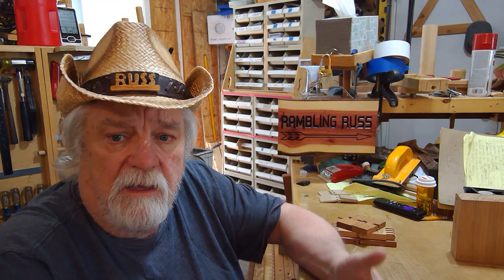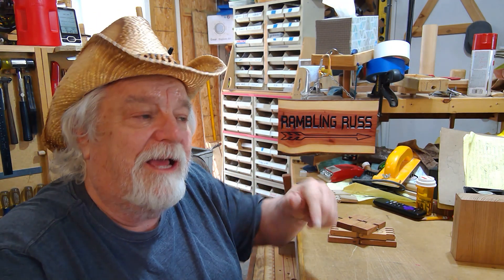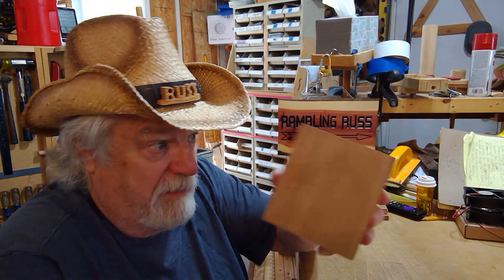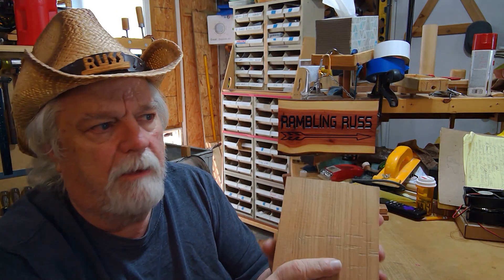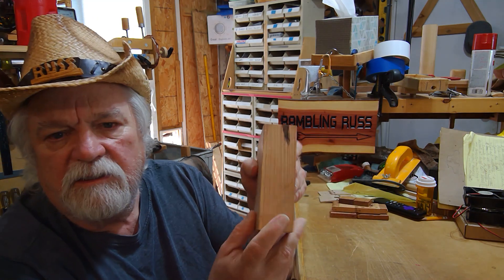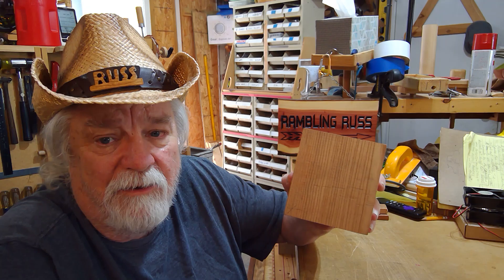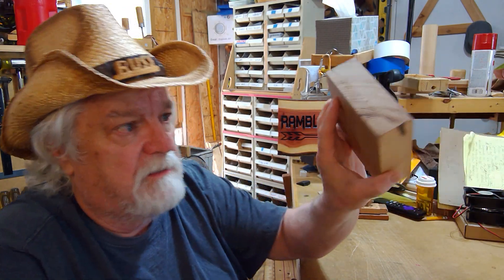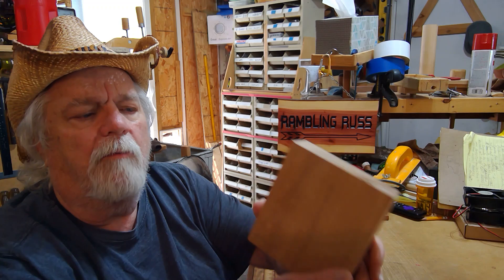Probably the easiest one to make is what I'm going to focus on for this video and some future videos, because we're going to actually make a set of hinges and take this to a new level. I've taken this block — a real straight-grained piece of quarter-sawn white oak, four and a half inches wide, five inches tall, and six-quarter thick. I asked my wife what it was and she said 'a block of wood.' She's kind of right, but what I see is four complete hinges.